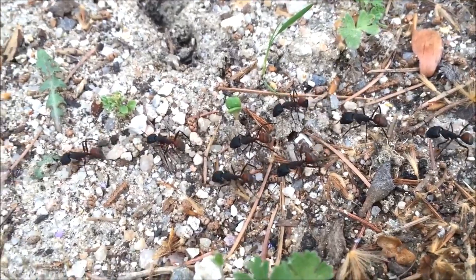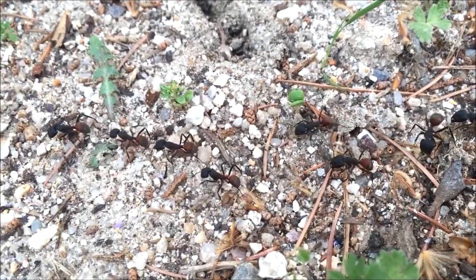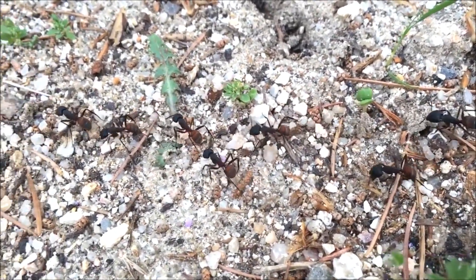Hello guys, welcome to the Amazing Ants channel. Today I'm going to introduce you to my new Camponotus cruentatus colony.